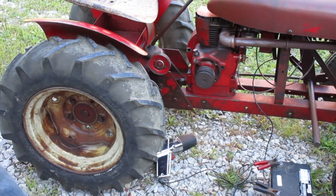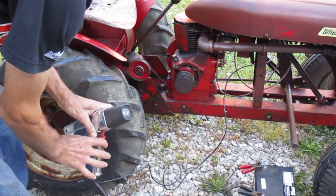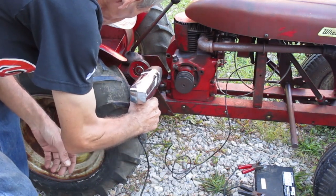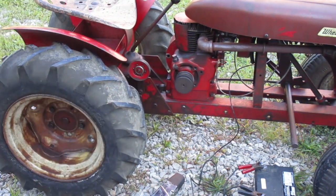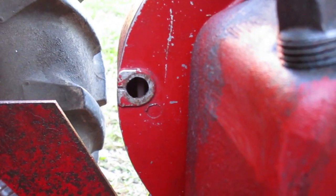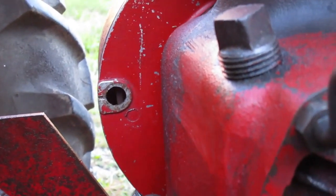You have to remember the camera frame rate is not going to match the frequency of this flashing light, so it looks like the flash is inconsistent, but it's not — it's a steady flash like it's supposed to be. I see a line that goes halfway across the flywheel surface.